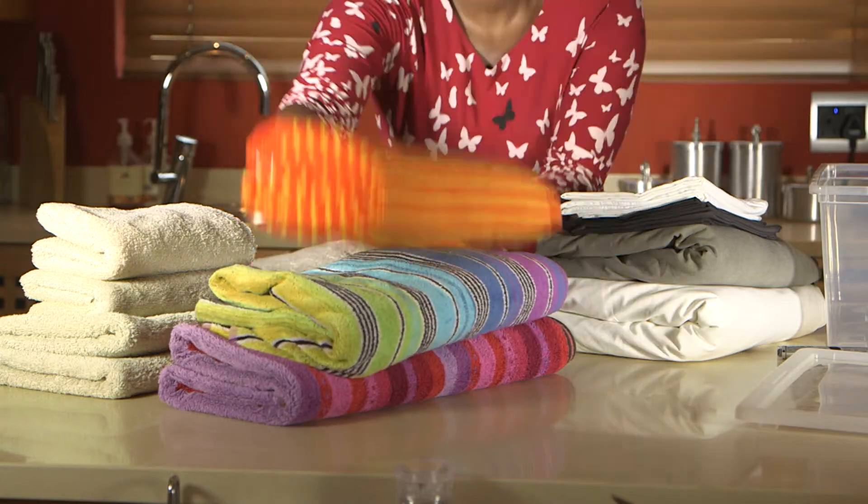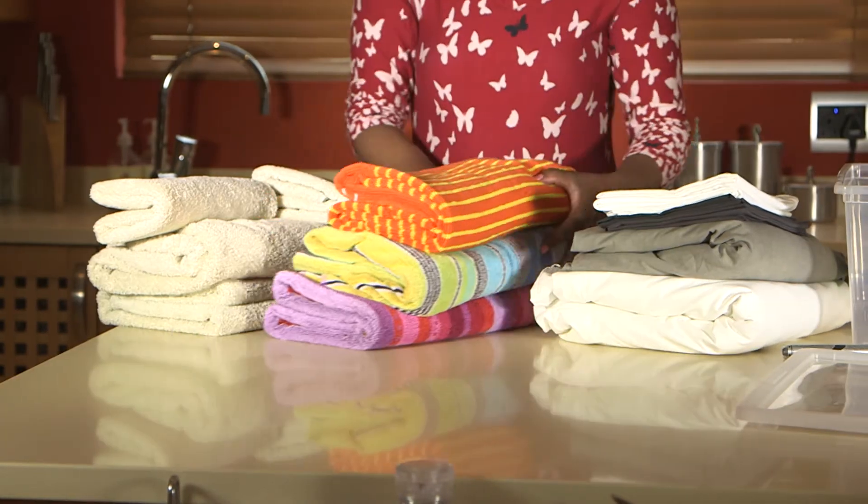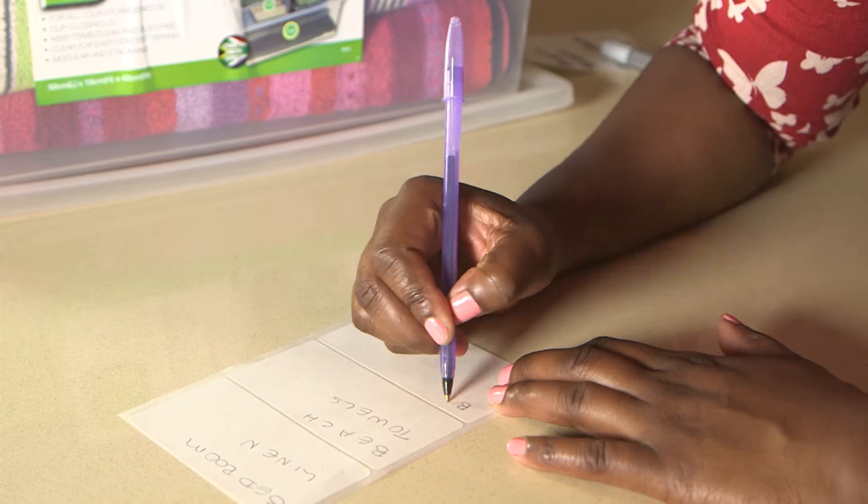Sort linen and towels according to the rooms that they belong to. Then label the container so that you always know where they belong.